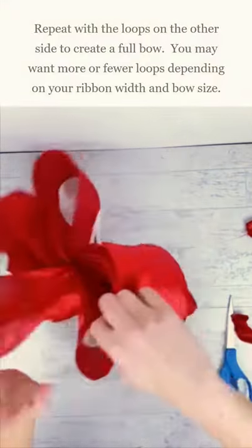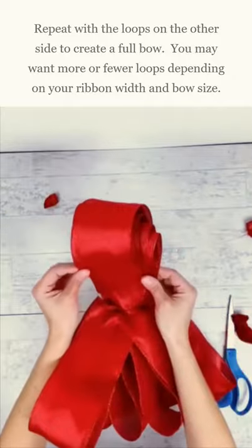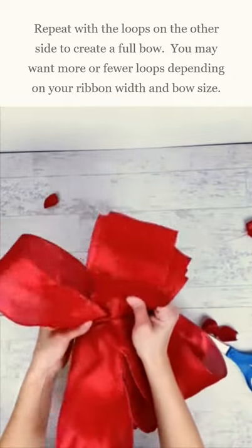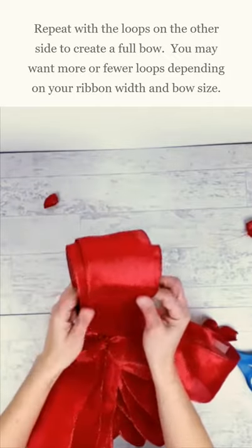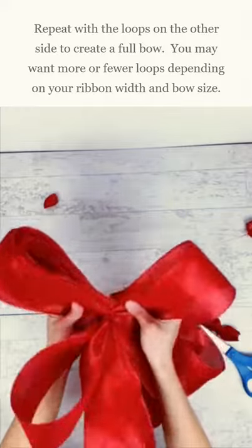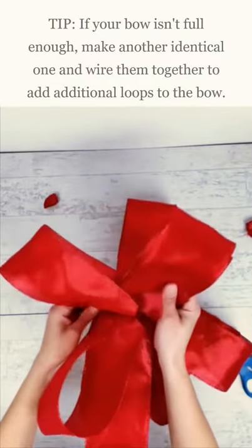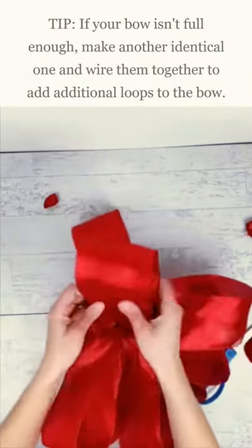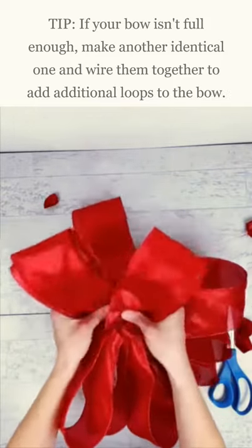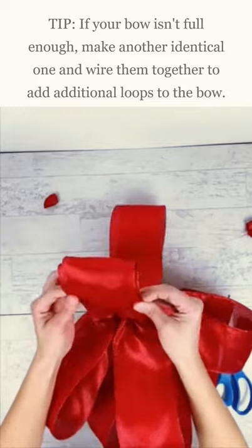Okay, that's that side. Now I'm going to go back to the other side. You have some loops here. You're going to want to do more loops if you want a really full bow. If you have a really wide ribbon or narrow ribbon, you may need to adjust it. But if you find that when you're done your bow isn't full enough, just make another one exactly the same way and wire them together, and then it'll be just as if you did it from the beginning.